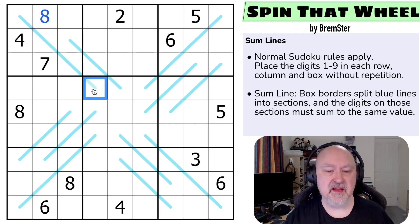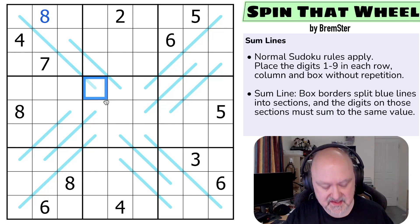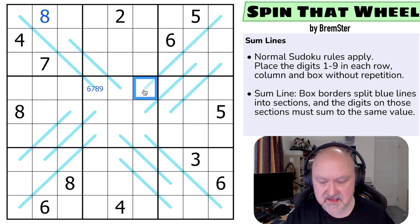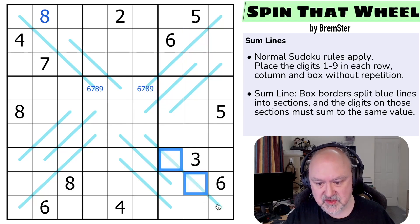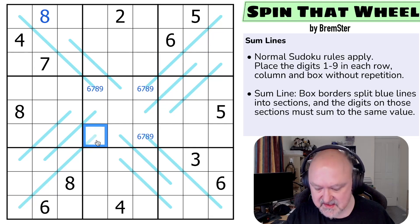Let's look at these cells. The minimum these could be is 1, 2, 3. If these were 1, 2, 3, this would have to be at least 6. So this is 6, 7, 8, or 9 — and the same is true for these other cells. This is 6, 7, 8, or 9 in each case.